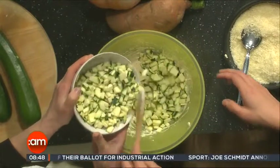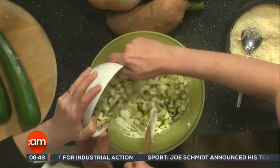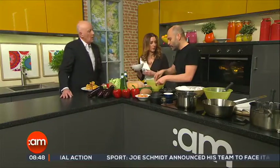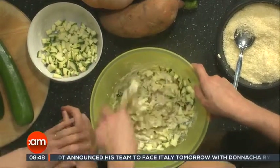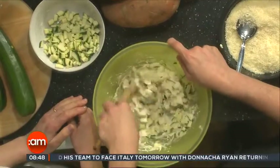You put the courgette into the oil. Chop the courgette very finely because we are not going to pre-cook them. If you used other vegetables like aubergines or peppers, you'd want to chop them finely as well.